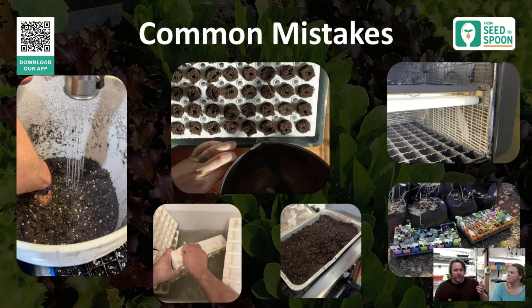I judge watering by lifting the trays — heavy means full of water, very light means dry. When they feel light, I set them in a large tray of water and let them soak up water from below for 20 to 30 minutes until fully saturated, then I don't water again until they start feeling light again — typically two to three days. Watering from below is key.